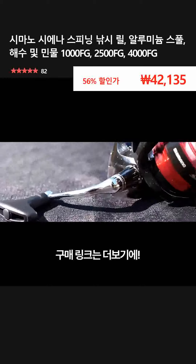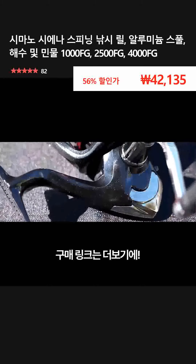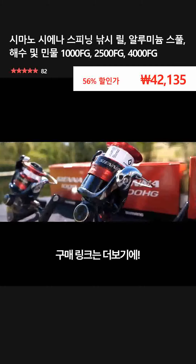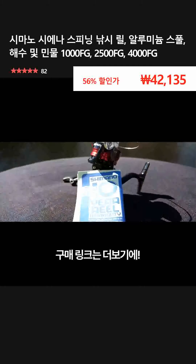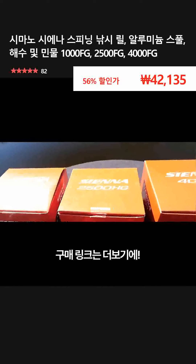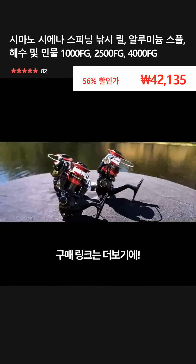Sporting an oversized handle for maximum cranking power, a P3 body and a total of four ball bearings, the Sienna is built to handle tough Aussie species. And not only that, they're backed by a 10-year Shimano warranty. Invest in reliability and grab yourself a Shimano Sienna FG Spin Reel for your next fishing mission.